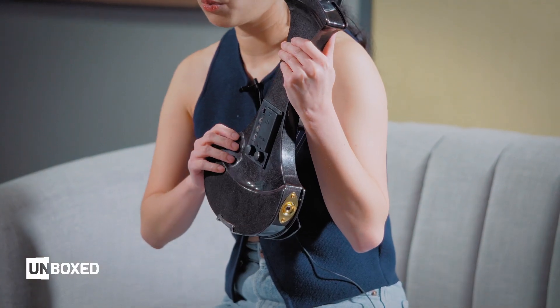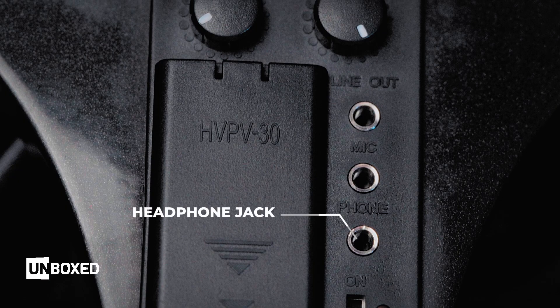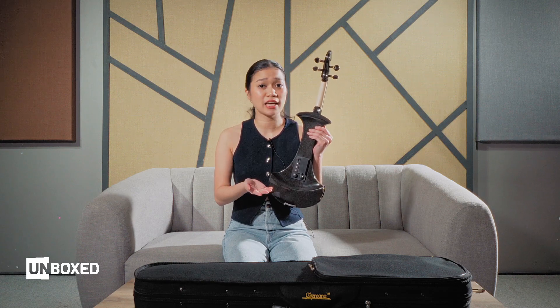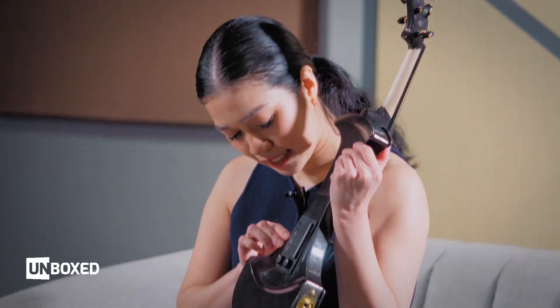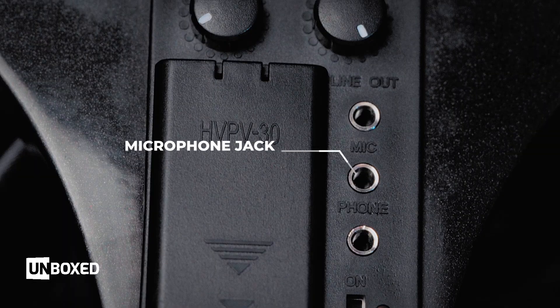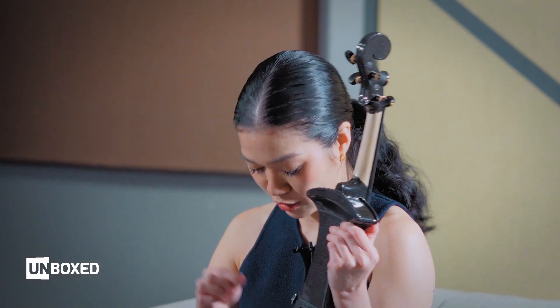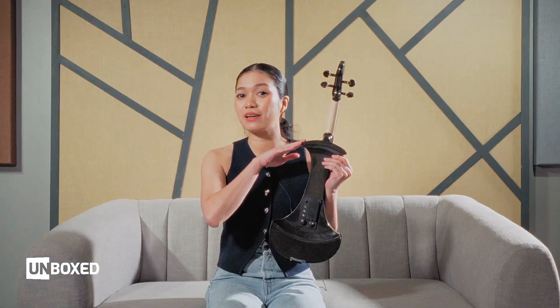We'll zoom in on the product later, but here in the first output we have the phone jack for your headphones — those are already included. But you can also use any kind of earphones or IEMs, as long as they use the 3.5mm jack. Second, we have the mic jack, which is very, very unique. I don't have this in my other electric violins. You can actually plug a lapel into it, and even as you play, you can also use the mic.